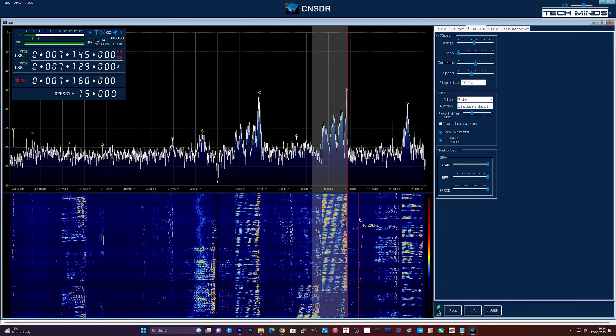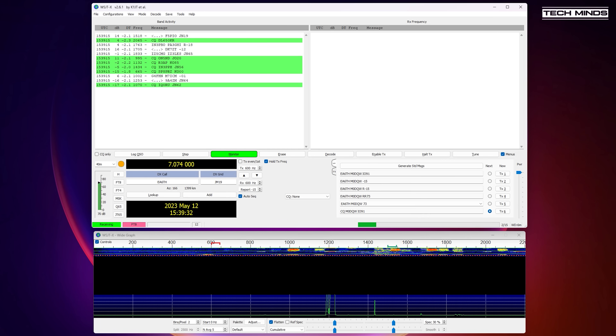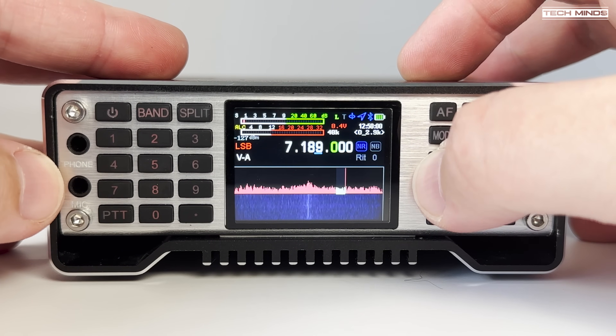So there we go — the Q900 version 4. Some things are intentionally missing from this video because separate videos will address them. For example, testing the 4 meter 70 megahertz support on the Q900 V4 — there's not much activity on 4m locally so waiting for a net or going mobile to high ground will be needed. Another video will cover RF output power and spurious signals for every band this radio covers. A dedicated video on using DMR showing real-world audio is also planned. These videos are already in production and will be released quite soon.